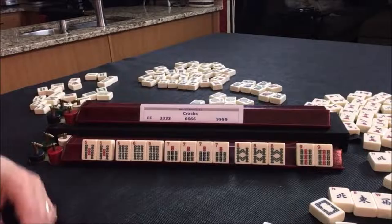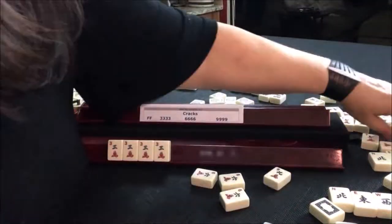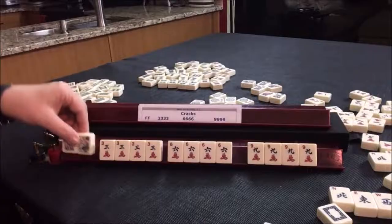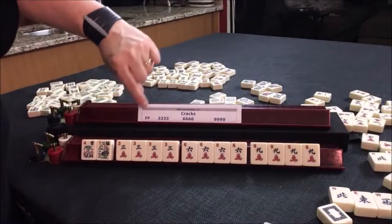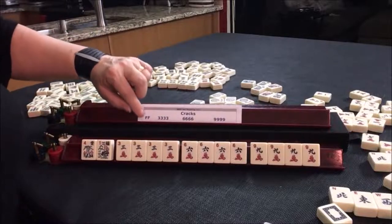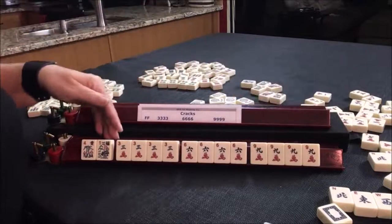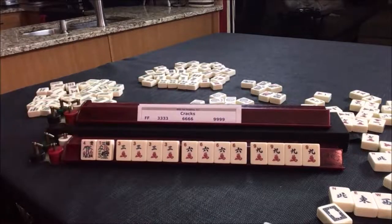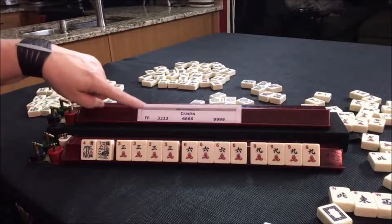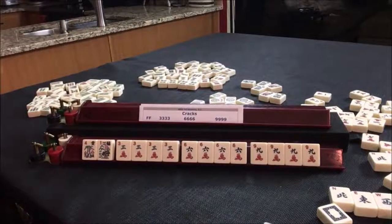Let's go to the next example. We're going to build a hand with cracks. The F stands for flower, so here we have a pair of flowers, which are always blue. Flowers go with any suit — if you're building a hand and you're called to have a pair of flowers, it doesn't matter what the numbers are, just any pair will do. Since they're used with a suit, it's considered one suit. So here we have a pair of flowers, a kong of threes, a kong of sixes, and a kong of nines. One color, one suit.